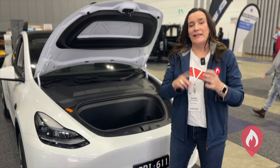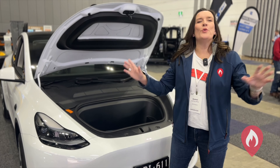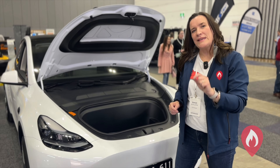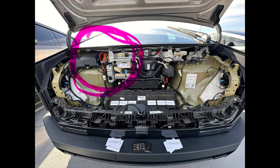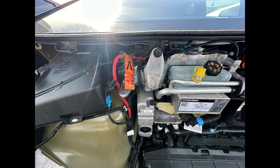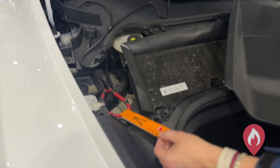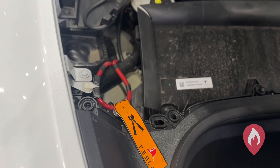Now that we know what we're looking for, let's have a look for cut loops, pull fuses, and pull plugs among all these electric vehicles here today. Starting with the Tesla — all Tesla electric vehicles have a cut loop under the front here, and you can see the little orange tag. If we pull off this cowling underneath the windscreen, we've got a cut loop here. We cut it in two places, take a chunk of the cut loop out along with the label, and that has then isolated our high voltage battery.